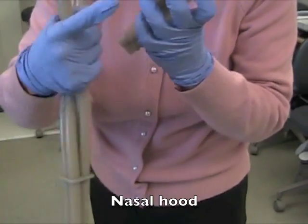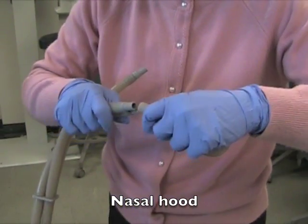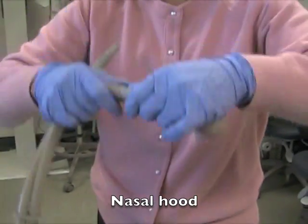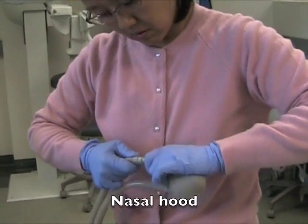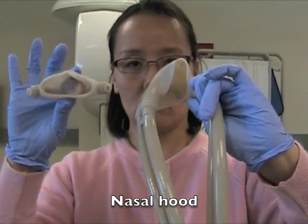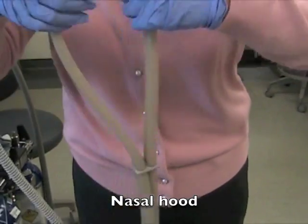This is how to connect the nasal hood to the hoses. The bigger hole goes to the bigger tube; the smaller hole goes to the smaller tube. The nasal hood is two layers — the inner mask must be placed correctly.